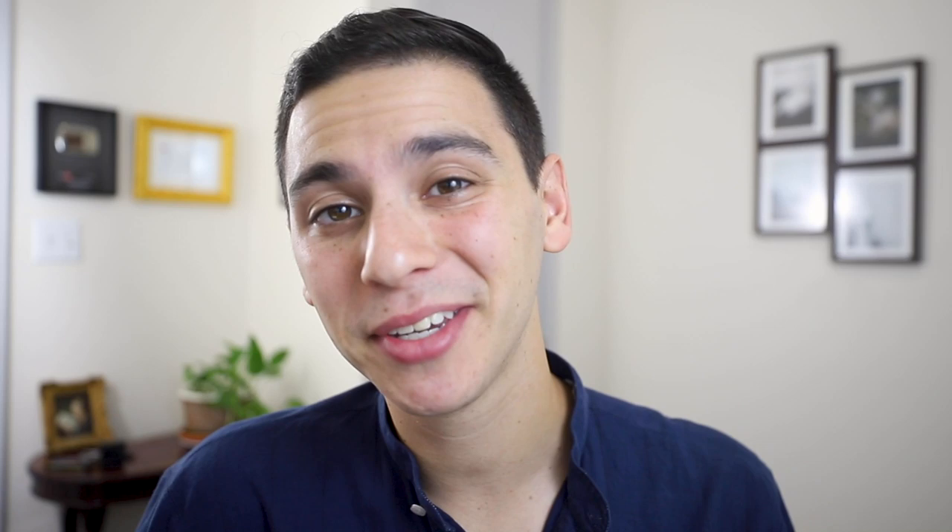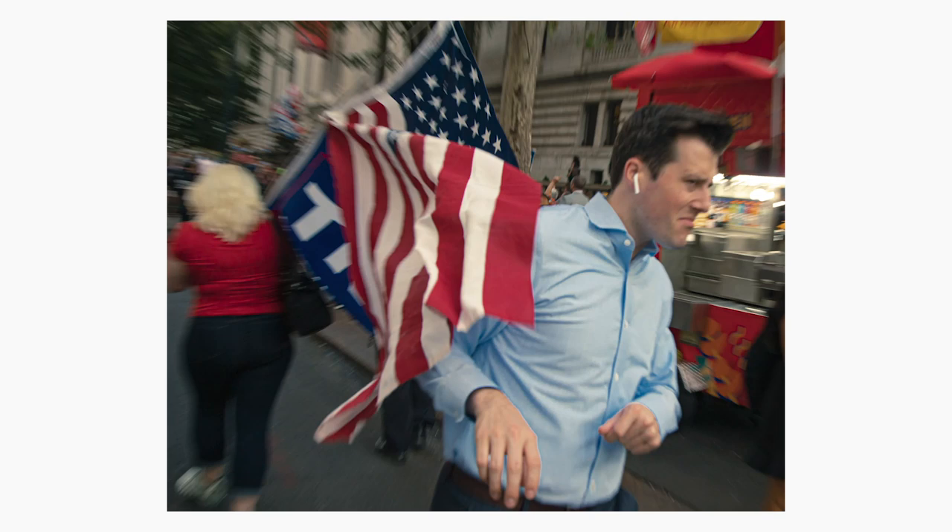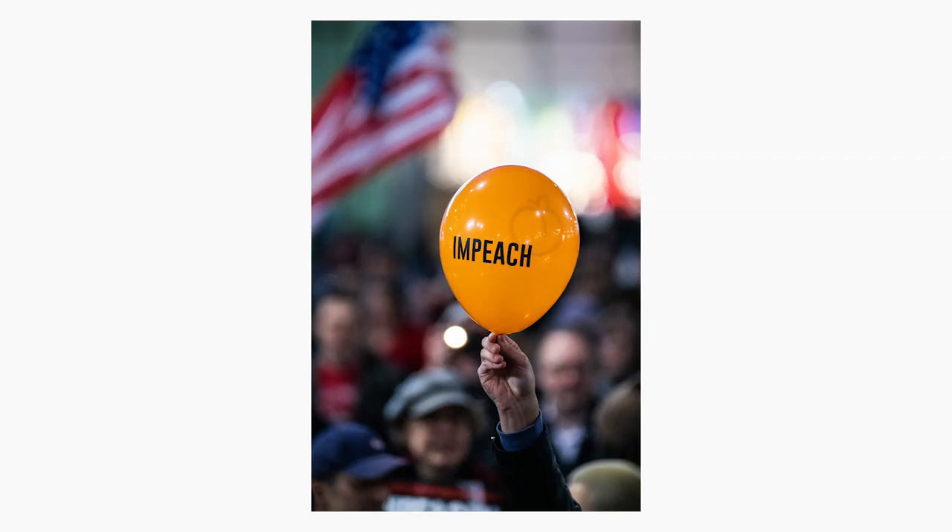In today's video, I'm going to be giving you 12 tips on photographing protests — and I'm not talking about those boring protest photos that are 'stand there and smile with your fun sign' shots. I'm talking about interesting photos that borrow from strategies in photojournalism and street photography.